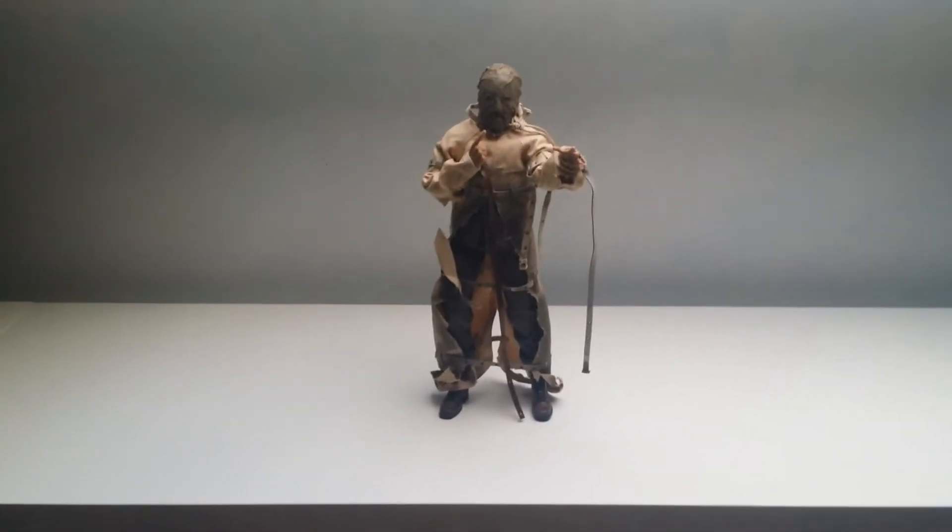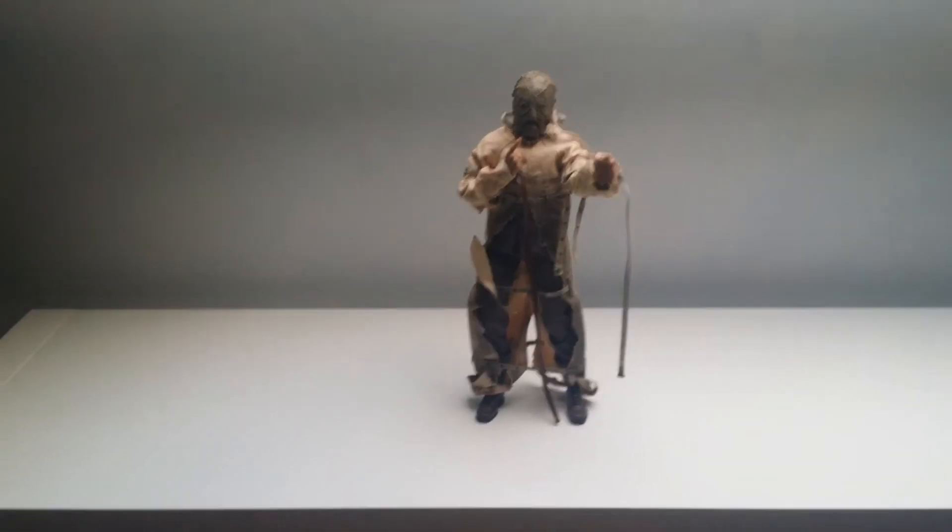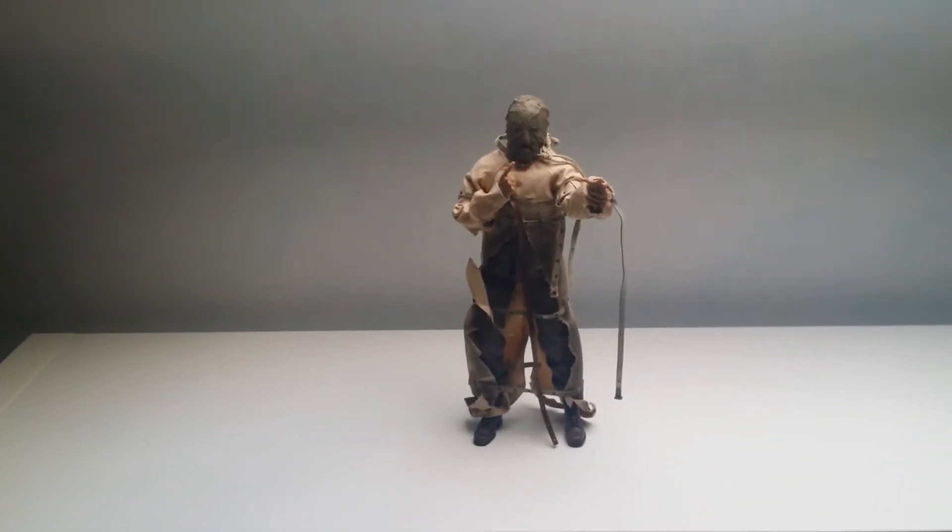I'm impressed with it. There's one little niggle which I'll go into in a minute. But let's have a little look at him.